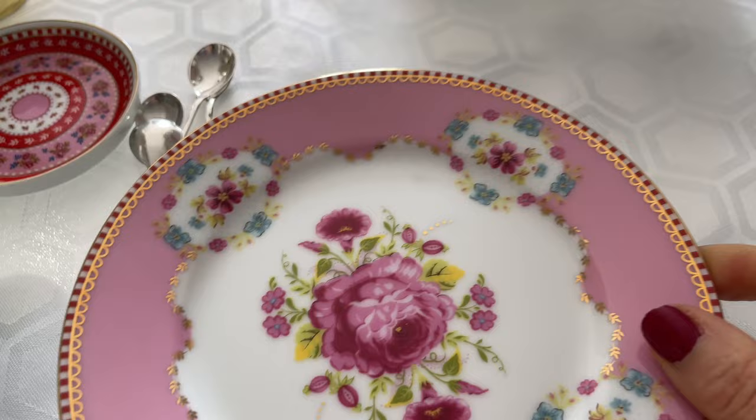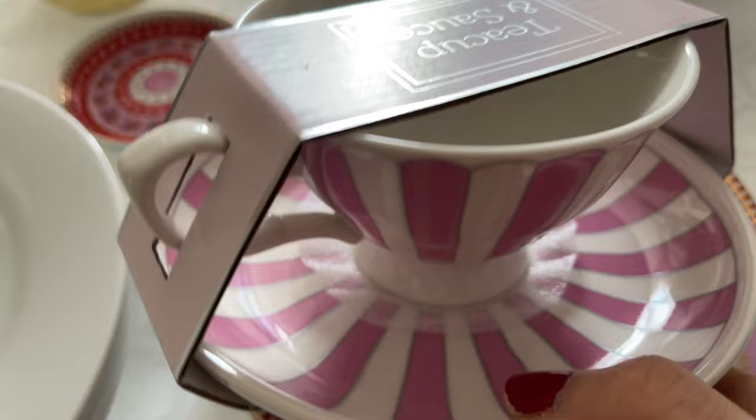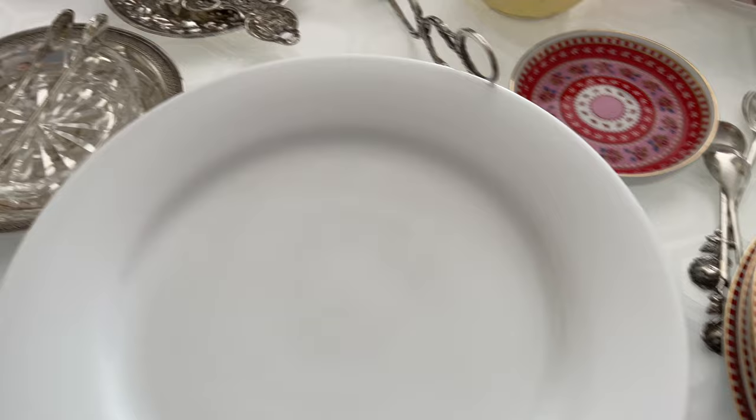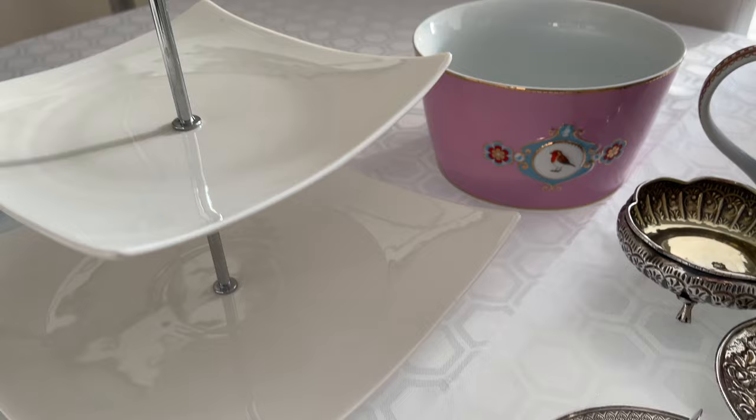Look at that — gorgeous! I'm pairing these plates with my Poundland tea cup set, which was two pounds each set. If you've been with me for a while you probably recognize Mary's name — I shared her beautiful home one Christmas and also her beautiful garden.